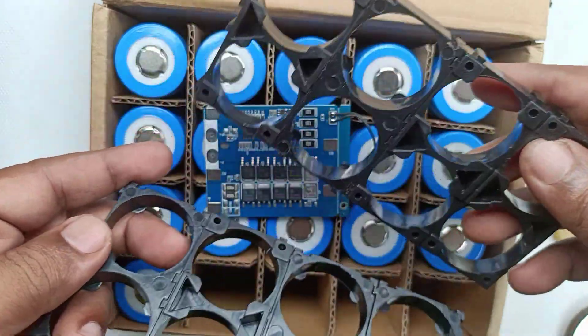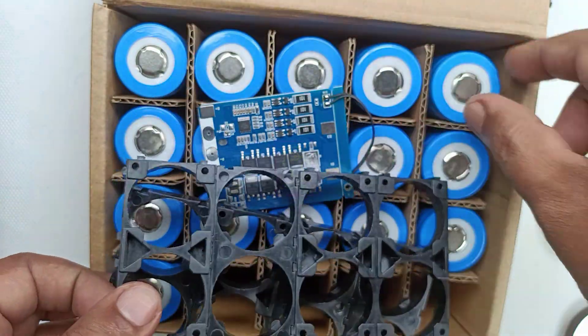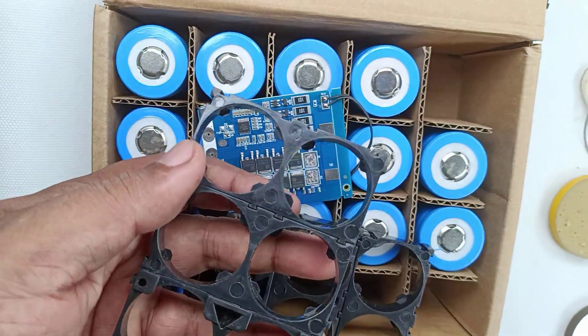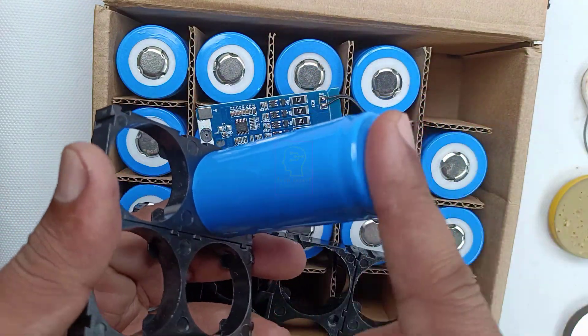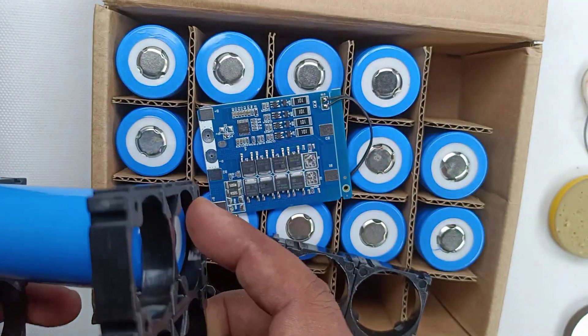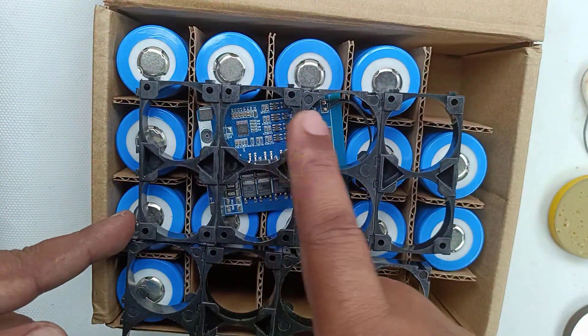While assembling the battery, we will be using this type of battery holder to fix the batteries. These holders act as good spacers between the batteries and give the battery pack an elegant look. These holders are available as pairs — you need 2 holders to lock 2 batteries completely, one for the bottom and one for the top. You will need 16 holders in total to make this battery pack.